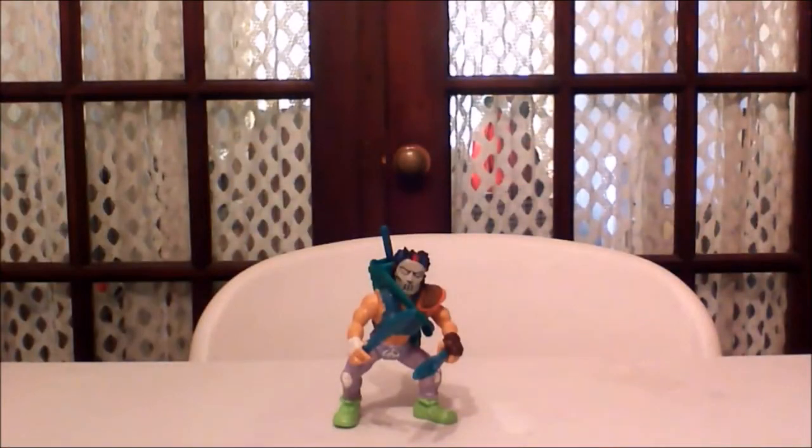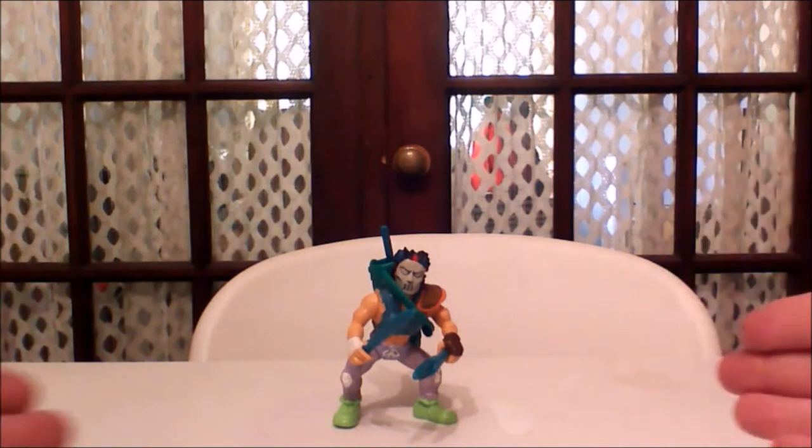Hey guys, welcome back to Comageddon. This is John Wise, and today we're going to be talking about the Teenage Mutant Ninja Turtles from the 1980s — the action figures that every kid absolutely had to have. One of the most popular ninja turtle figures of all time had to have been Casey Jones.